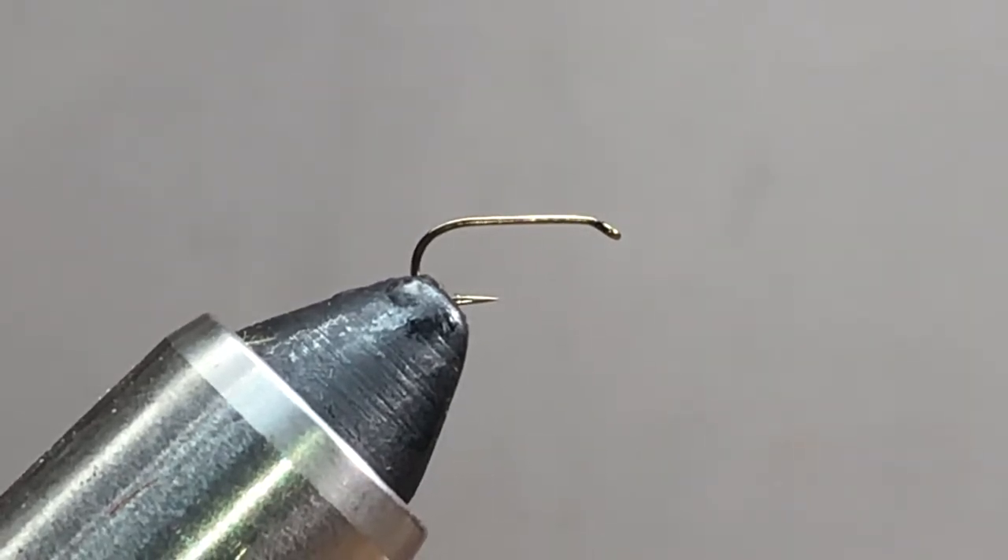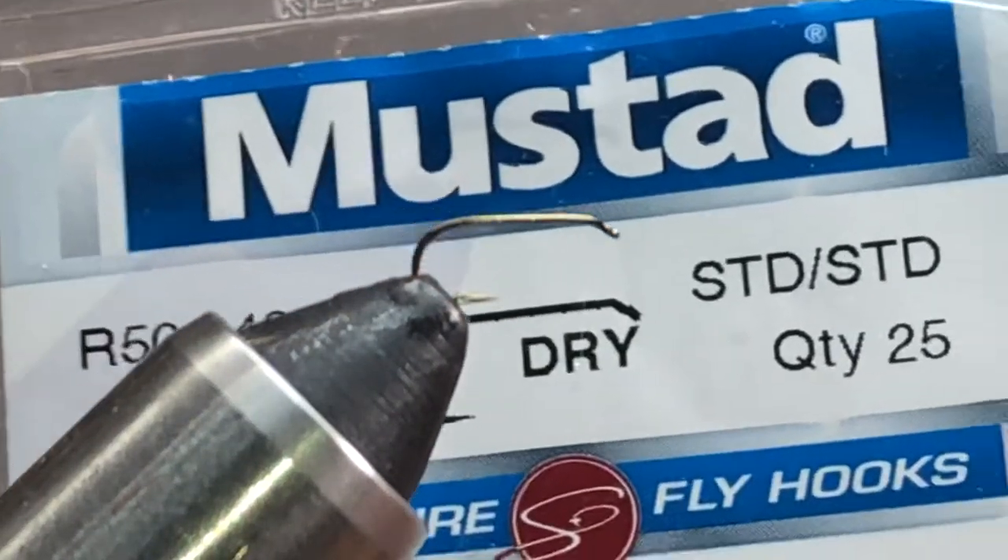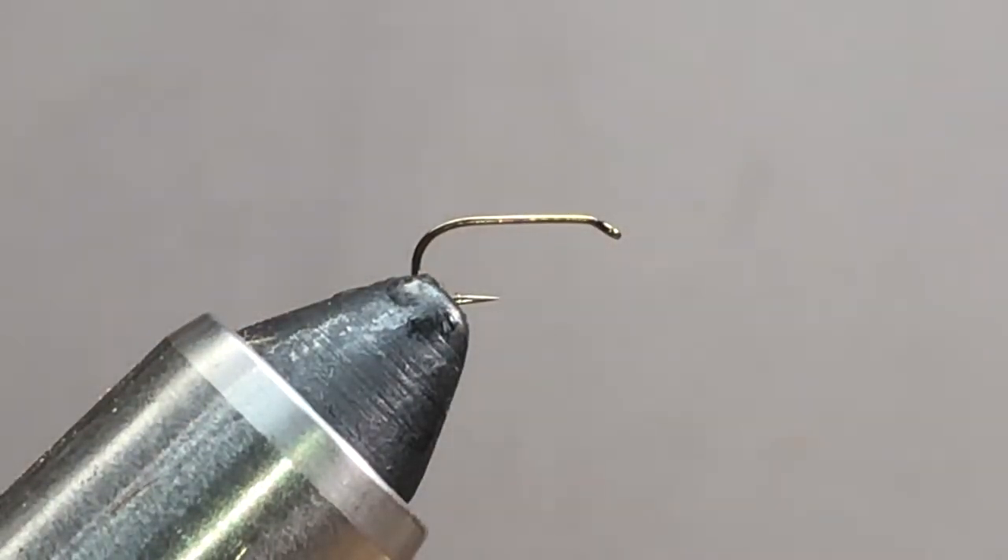What I've got in the vise here is a Mustad R50 size 16 dry fly hook, standard size.